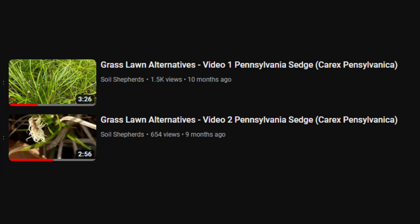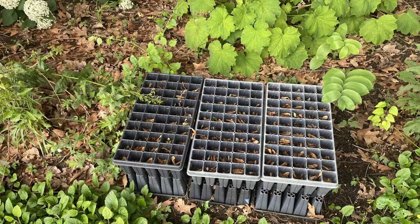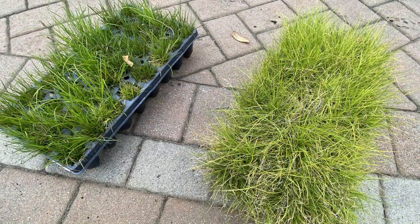In the second video I shared that the seeds froze while completing seed stratification. I tried to move forward but as you can see in a current photo, none of the seeds germinated. At some point I will go back and repeat this process starting with seeds, but for now I purchased two trays of Carex.